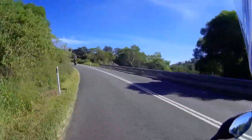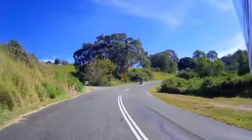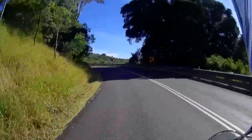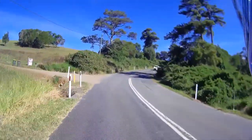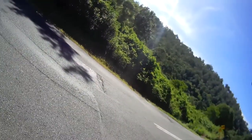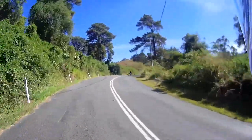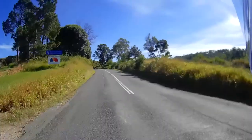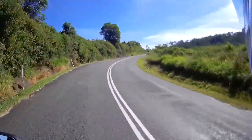We've got another friend at the back who's riding a cruiser — parts of his bike tend to touch down once you start going around corners. We'll stop up here somewhere and wait for him to turn up. Yeah, here he comes. It's a good day to be out.